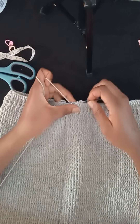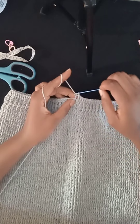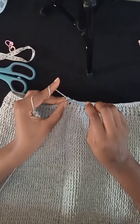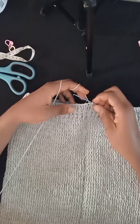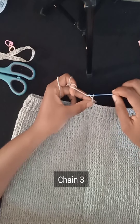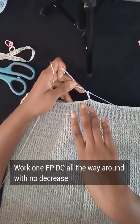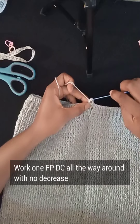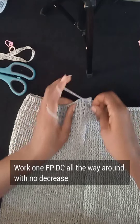I've gone all the way around with the decrease pattern for the upper part of the gown and I'm finishing up the row. Join both ends with a slip stitch on the top of the turning chain three to close up this row. Now we've laid the foundation for the top part. For the next row, chain three and work one front post double crochet in each post all the way around — no decrease at all for this row.